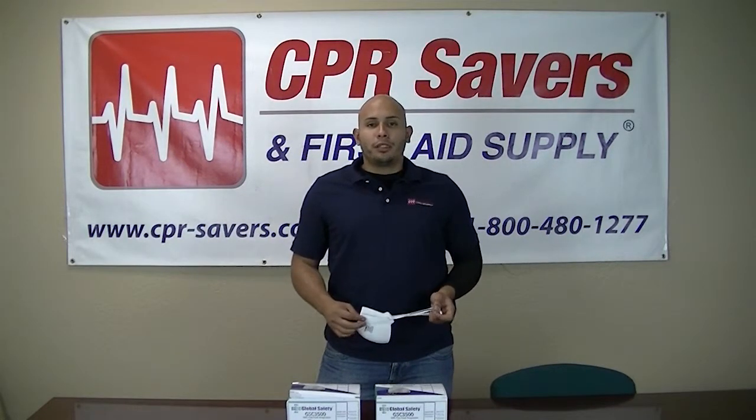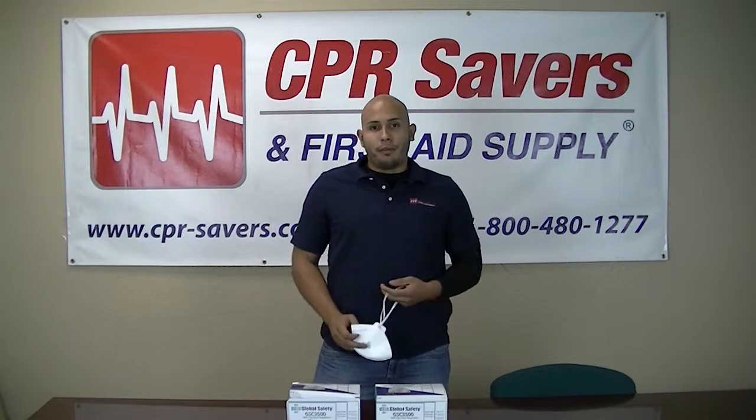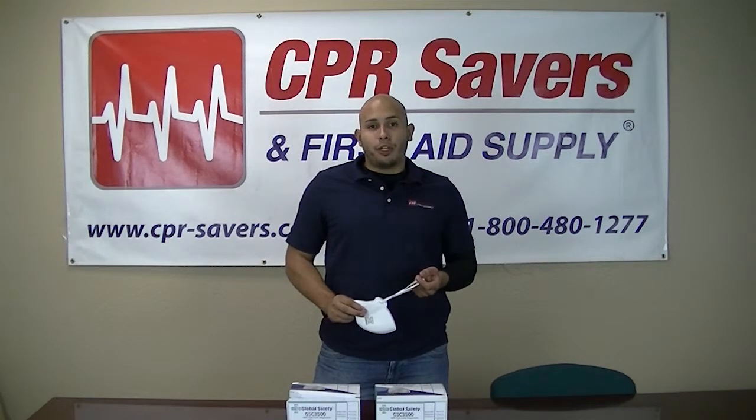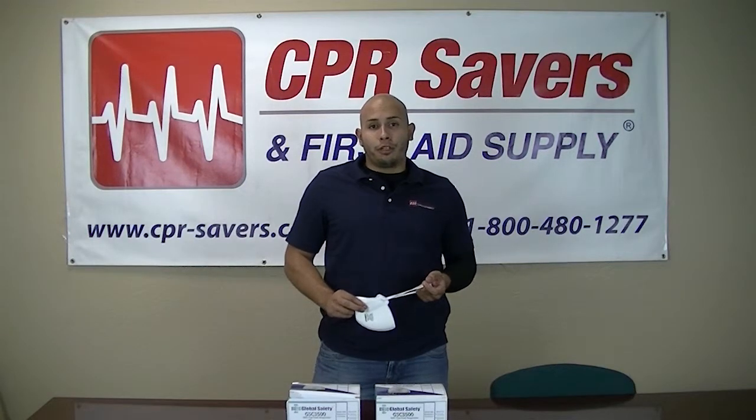Hi, my name is Andre with CPR Savers and First Aid Supply, and today we're going to be working with the Global Safety N95 respirator mask. This cup style respirator is a foldable respirator that fits into a pocket or purse. This mask is used to reduce exposure to airborne germs.